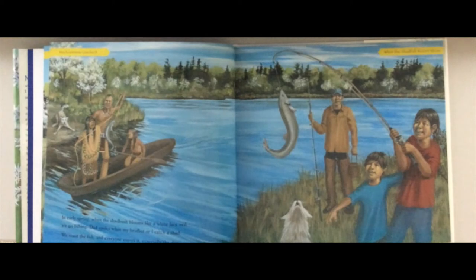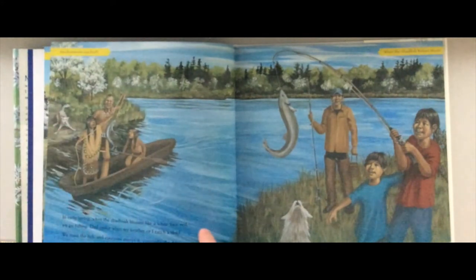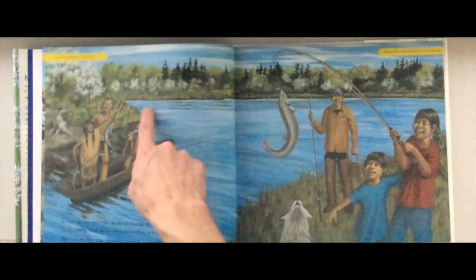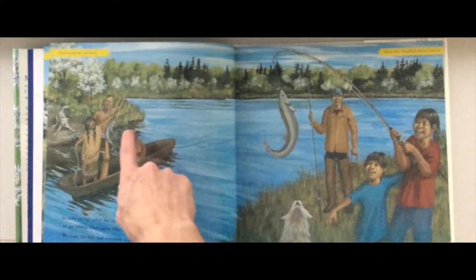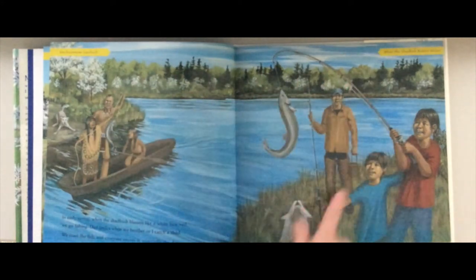'In early spring, when the shadbush blooms like a white lace veil, we go fishing. Dad smiles when my brother or I catch a shad. We roast the fish and everyone enjoys it — especially the dog.' The little girl's family has a dog, and her grandparents' grandparents' family also has a dog. It's interesting to look at the two pictures and see what's different between back then and now, and what's the same.